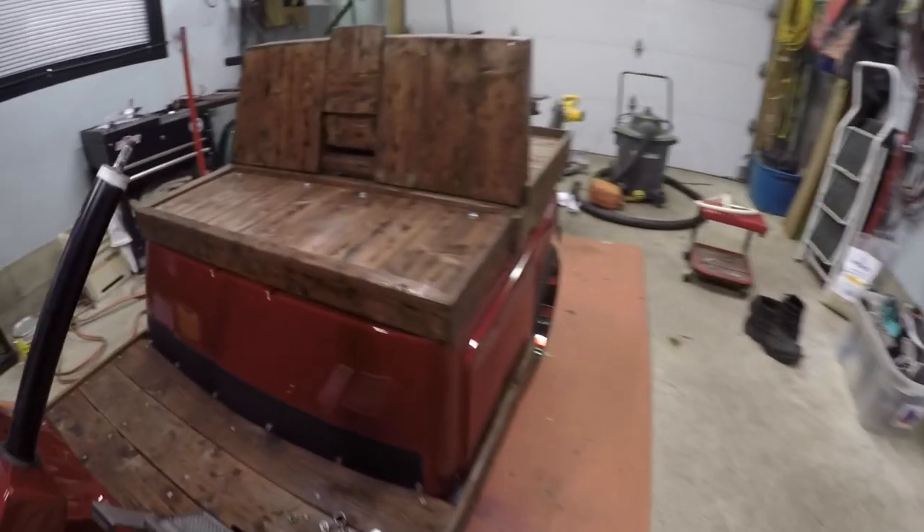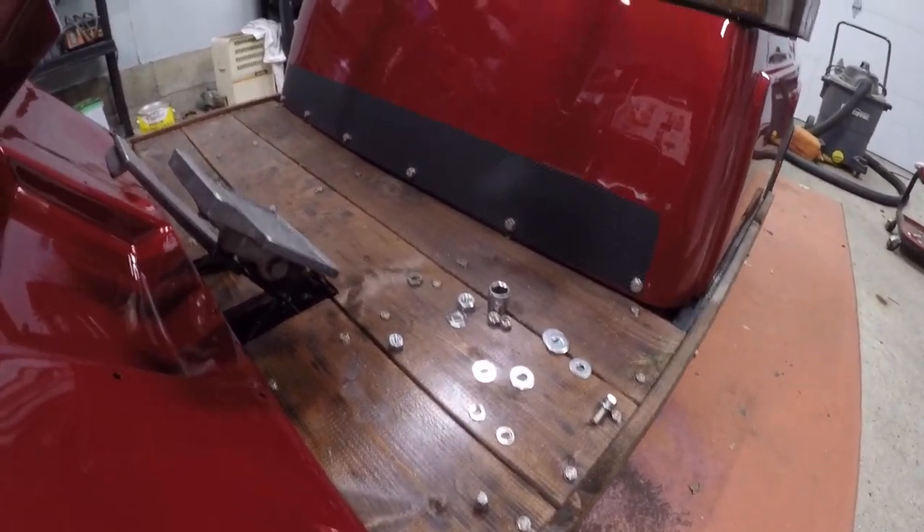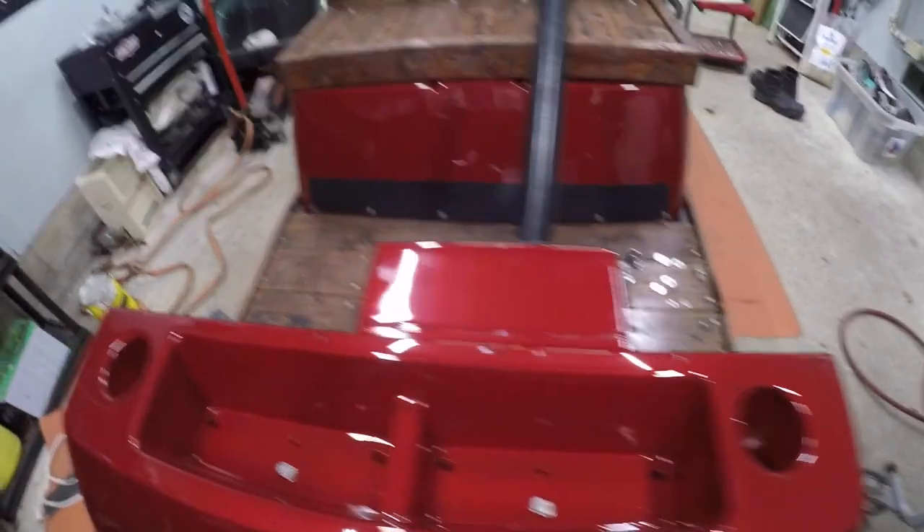Well boys and girls and peoples. I got the lid somewhat bolted down now. I got my carbon fiber kick plate sticker on. Look at that. Freaking right it is. I'm just tinkering around boys. I got the screws put back in the back. I got to drill one hole they filled, and a couple holes inside here they filled. But other than that she's freaking decent. I got the Yamaha thing back on.